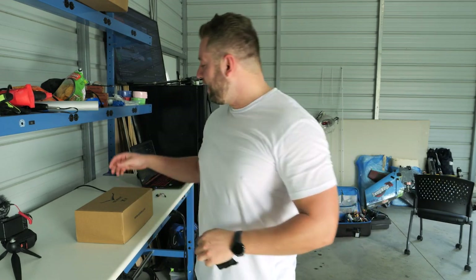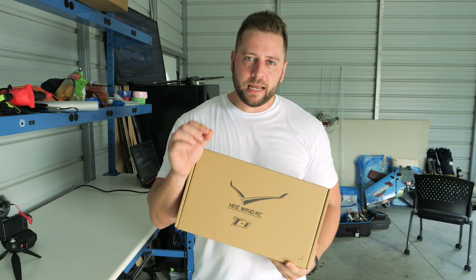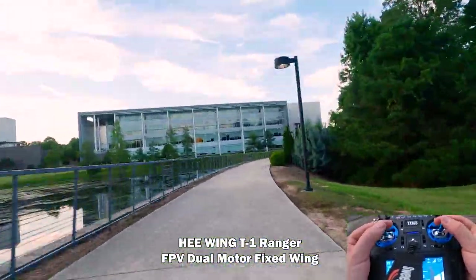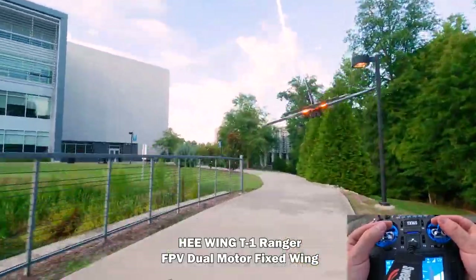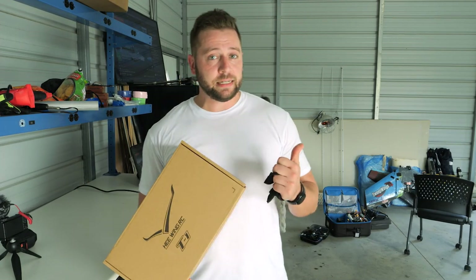Hey, how's it going everybody? Ed Ricker here and I have a new shipment from HeWing — the T1 Ranger. If you've seen my last couple videos, I have videos of me chasing the HeWing T1 Ranger with my FPV quad. Shelby Vaux was flying at the time and I thought how cool would it be to finally build my own. So HeWing has sent me the T1 Ranger kit so I can put it together and Shelby's going to help me.